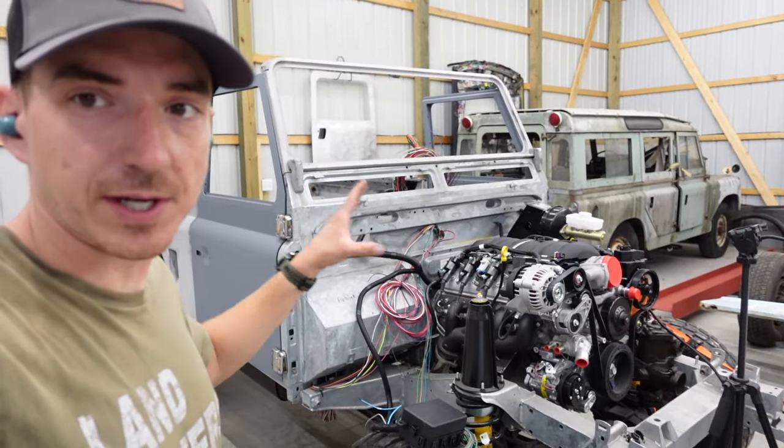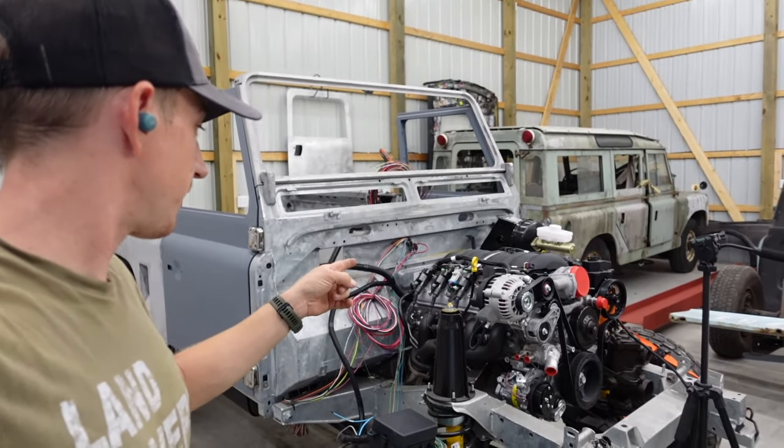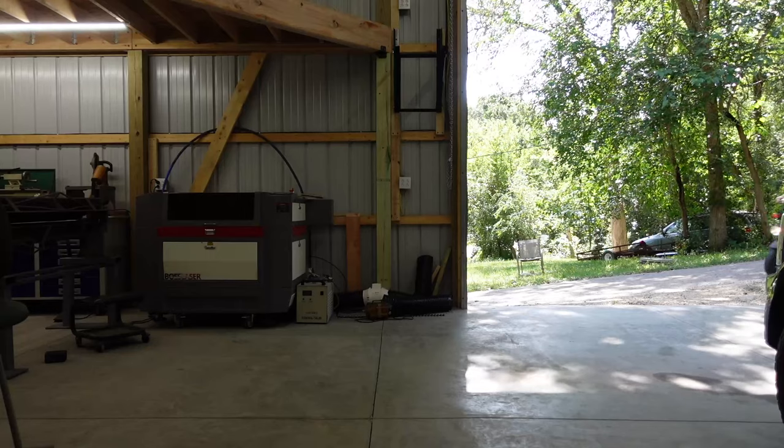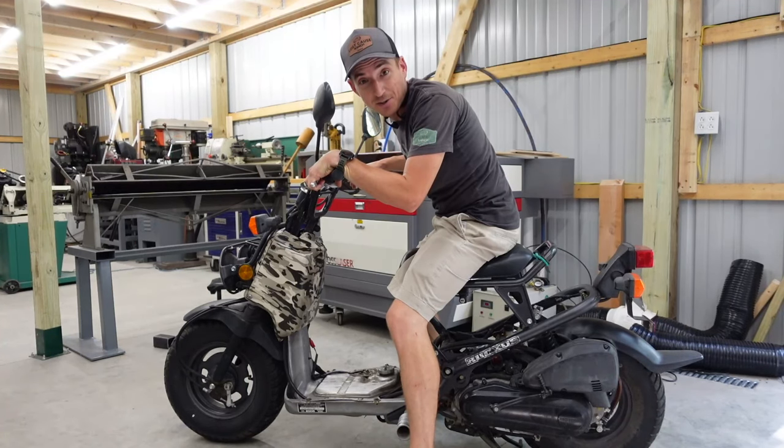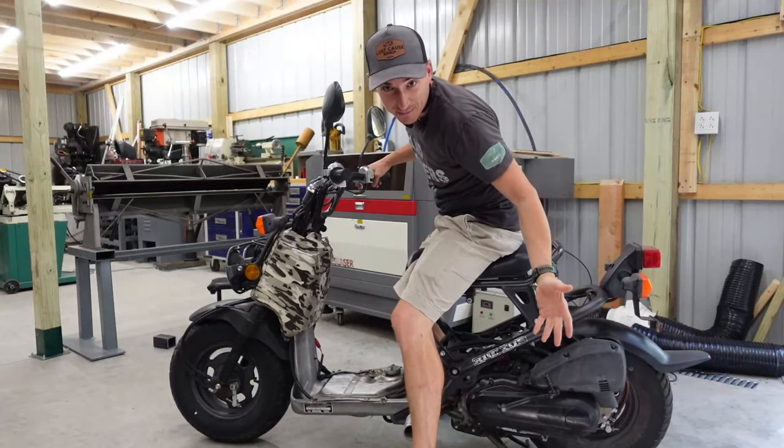We just need to figure out what to do with this and get a list of other things we need to accomplish before cranking this thing over. But before that — because I'm a child — we're going to take a short intermission and modify the Ruckus.